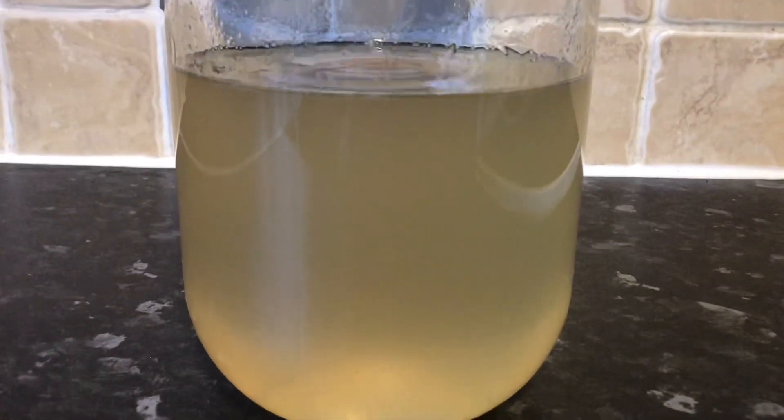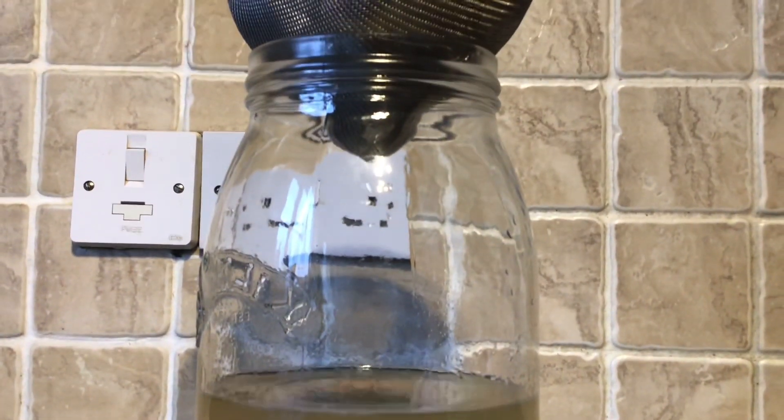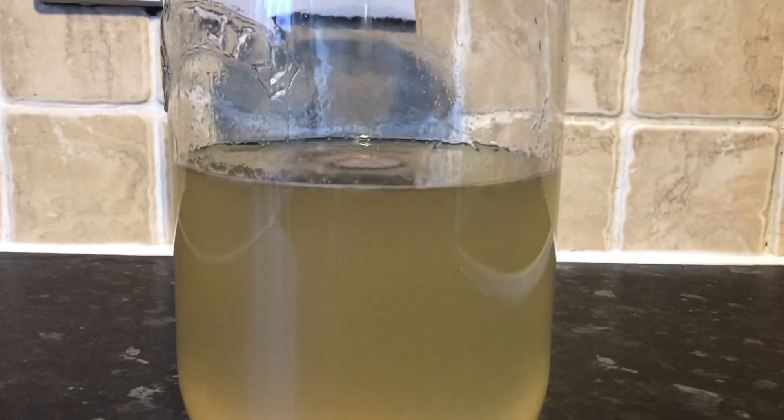So that's what it looks like now — it's not too bad really. I'll let that drip through for a few more minutes and then I'll bottle it up.